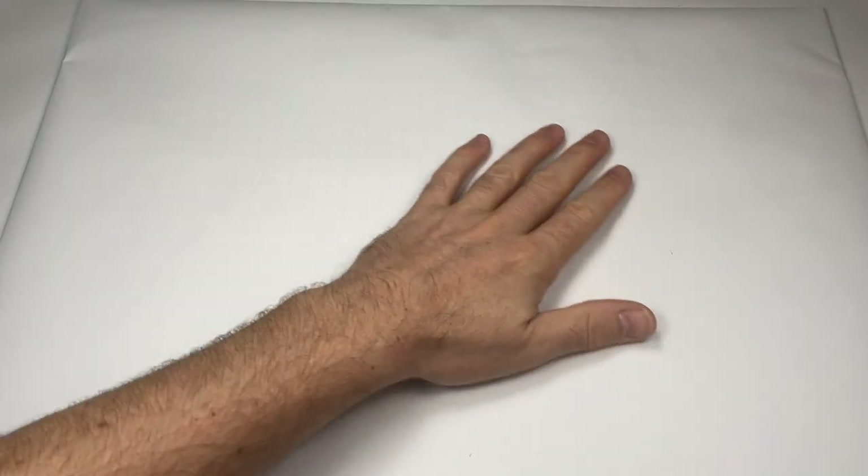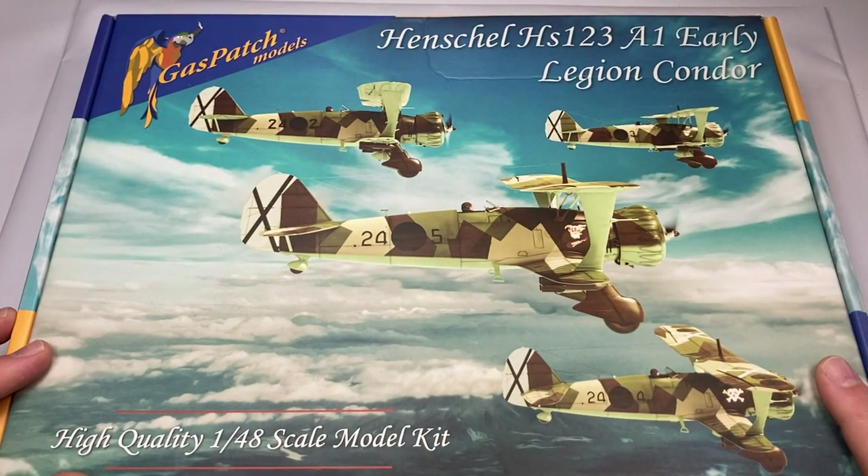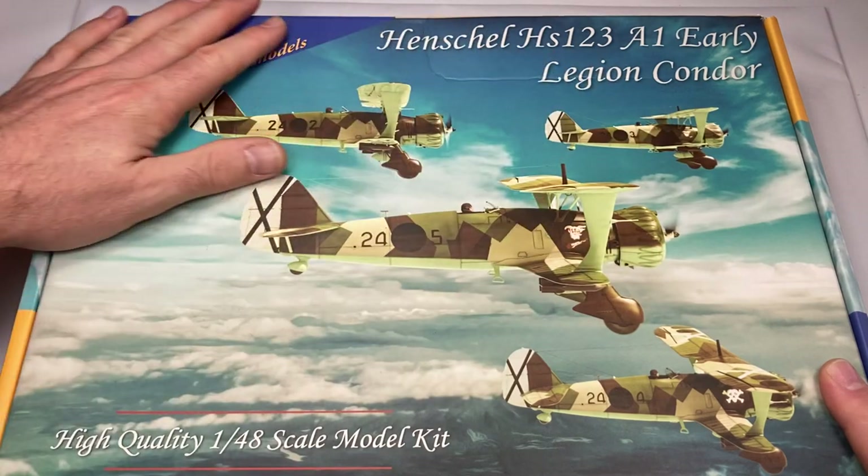In this video I'm going to run through my top five kits in my stash, which I thought might be of interest. Some of them have been in there for some time, and one is almost completed. It's mostly aircraft but there's one tank, and they're nearly all German.